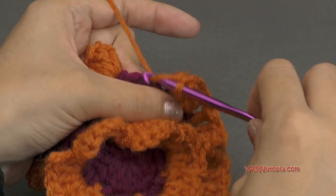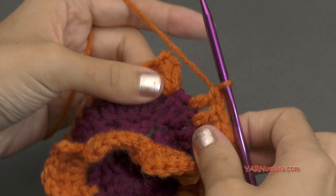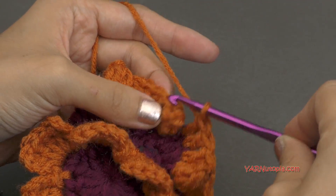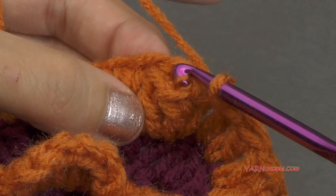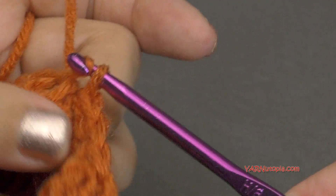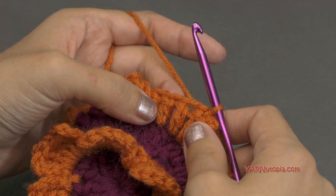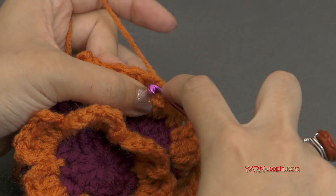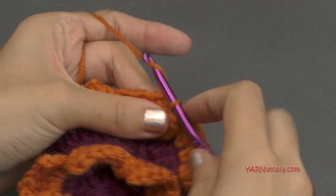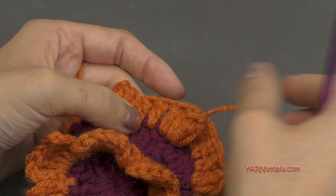Finishing this round, I just have to double crochet in these last three stitches and then slip stitch to the beginning popcorn stitch. You can decide if you want to slip stitch in that beginning chain of three or in the center of this popcorn — I'm just going to go into the center of the popcorn stitch. Yarn over, pull through, and through. Now if you're not changing color, slip stitch into the next stitch and chain up three and go on to round seven. But I'm going to chain one and cut this yarn, pull it through and pull tight.